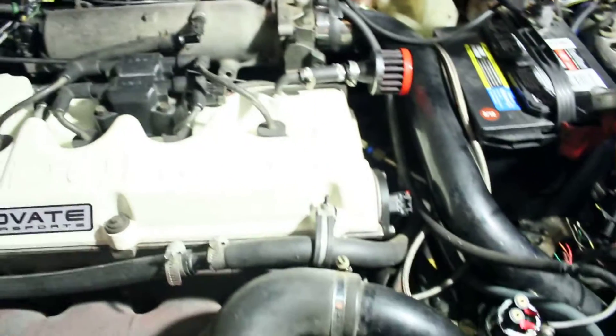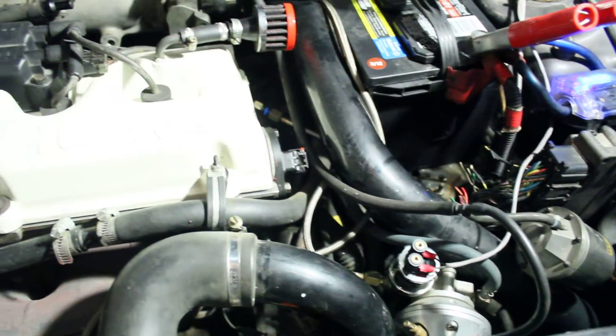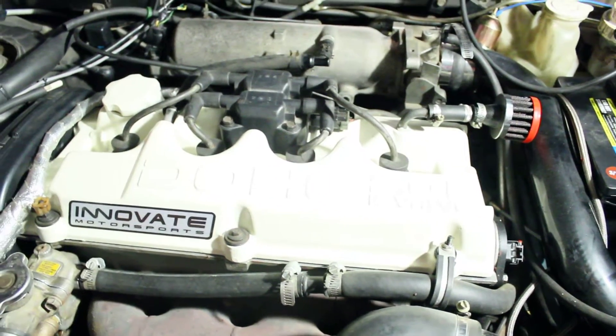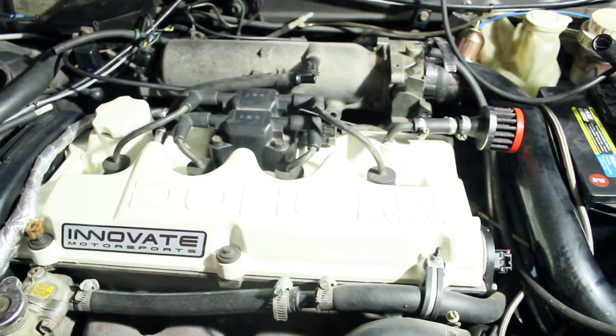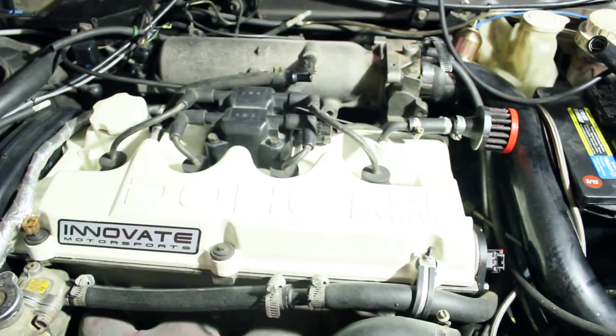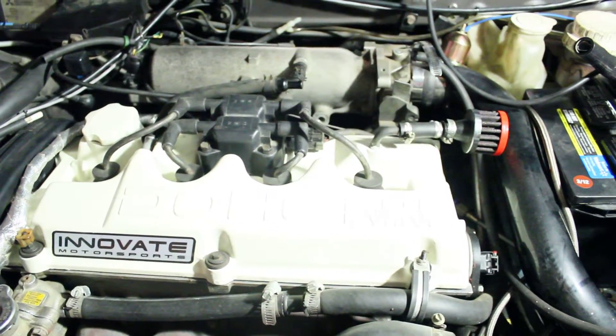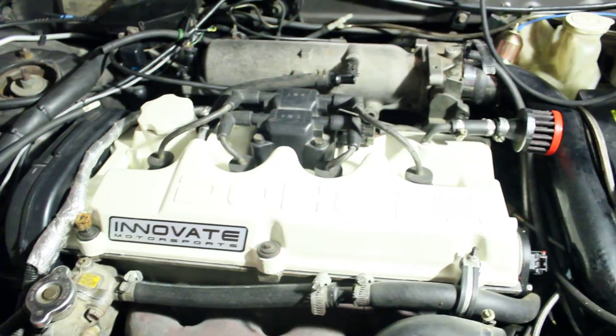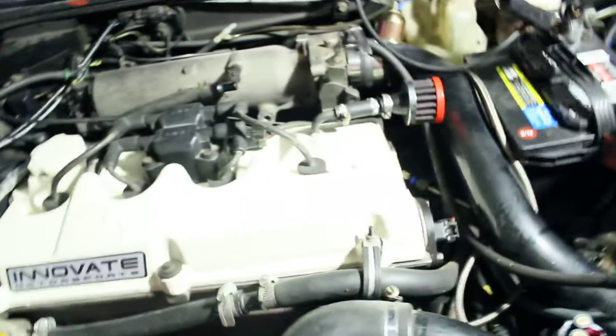It's a pain to try to tune this without being able to program it. I've driven it a few times and get into about 20-to-1 air-fuel ratios anywhere near boost, which is bad. So essentially I'm going to MegaSquirt it and take all the goofy stuff off.